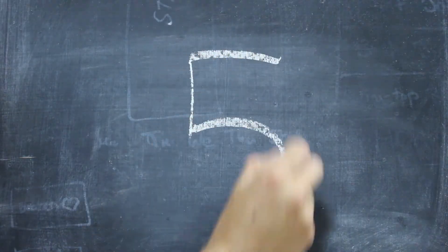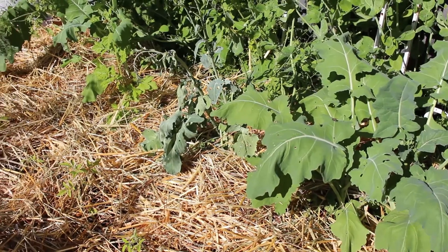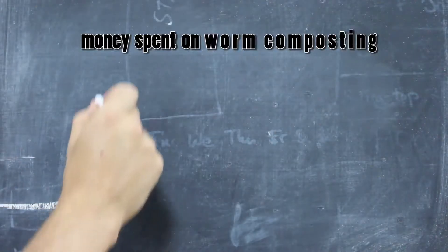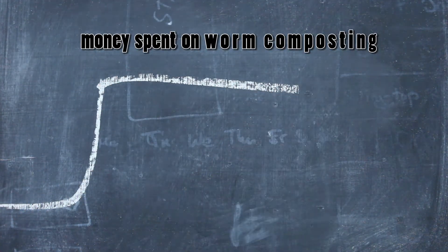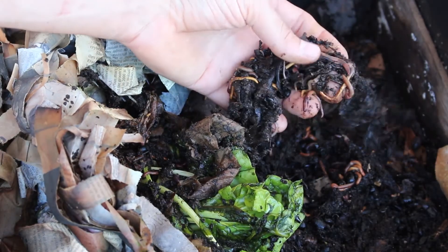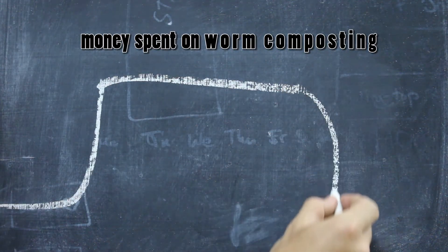Fun fact five: Once you're up and running, you've got a free lifetime supply of great fertilizer. You may have to spend something up front to get the worms or the bin, but after that you're just turning food scraps into fertilizer. And, bonus — worms reproduce. So after a while, you can sell the extras to recoup your startup costs.